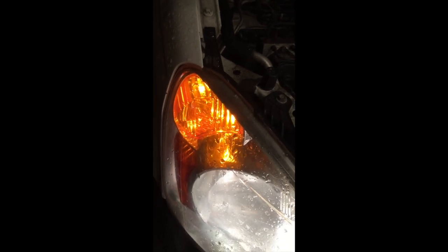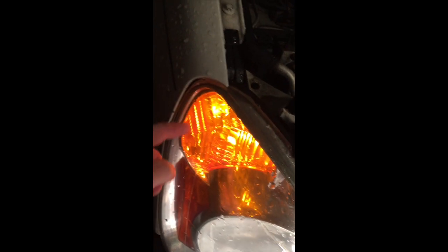Hello, this is Larry with LarryRicker.com and in this video I'm going to show you how to replace a marker light on a 2003 Honda CR-V. That's this light right here. On the left side of the vehicle that bulb is not lit, so we're going to show you how to replace that.